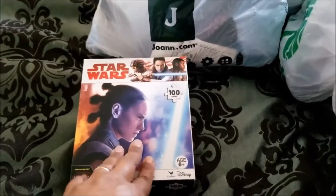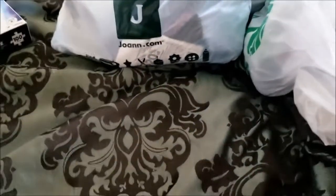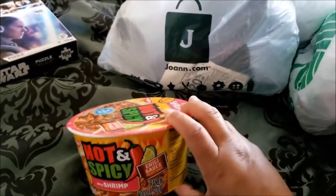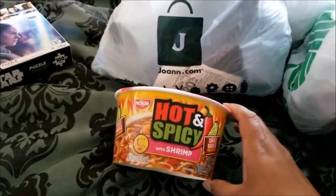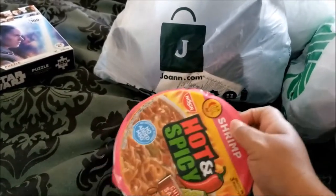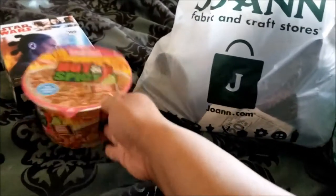This one is a 100-piece puzzle for Deanna. After that, I love ramen — I don't eat it all the time, but oh, I love it. They had a spicy shrimp, which I've never had the spicy one before, so I wanted to try it. I got a spicy shrimp for me.